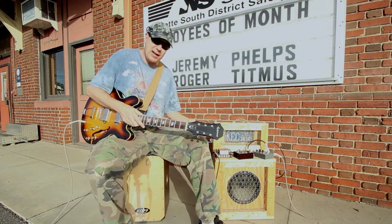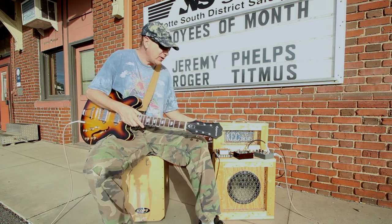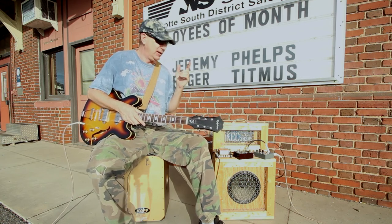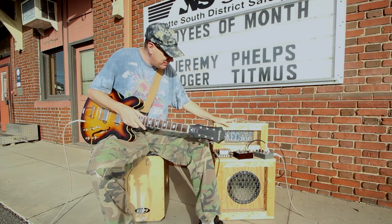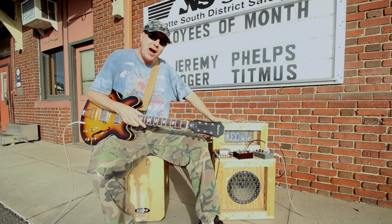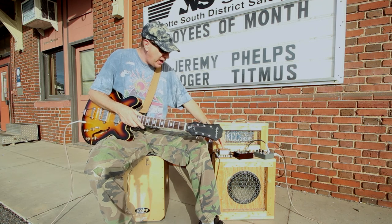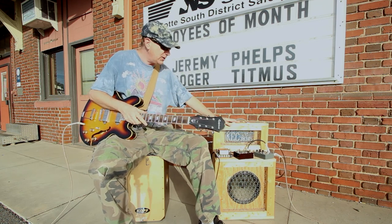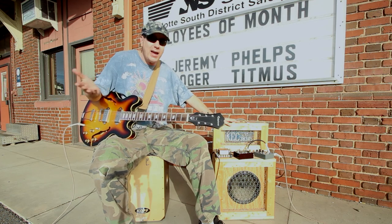For something that's built out of pine boards and chicken wire, this thing sounds dang good. That's what's up, people — I've got a do-it-yourself, battery-powered amp, 5-watt head, take it anywhere, rock it as electric as you want to. Thanks for watching.